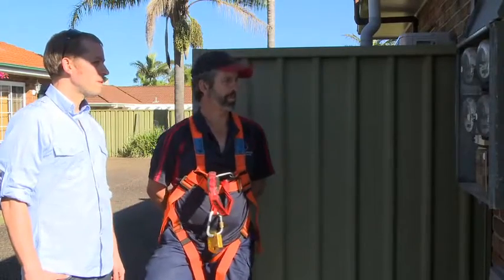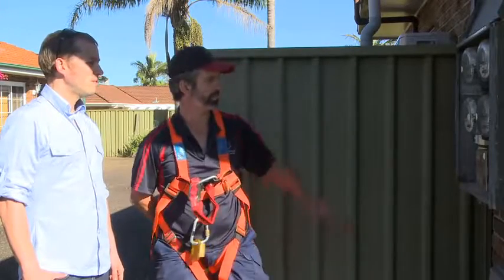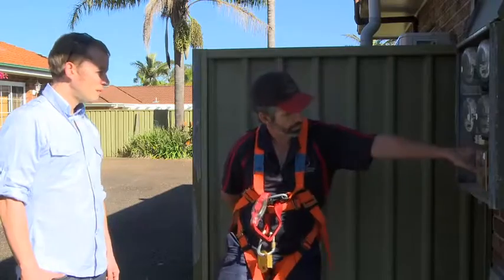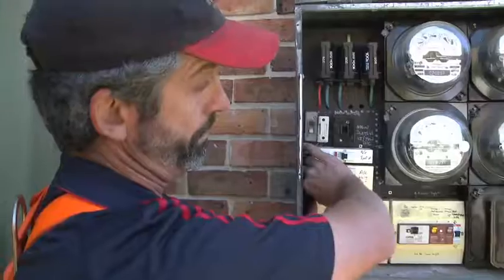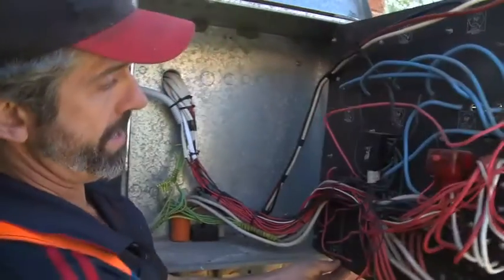The first thing I'm looking at is to see how much space I've got in the board, because I have to put a circuit breaker and cover similar to the one that's already on here. I believe I should be able to fit it just in there. I've got room on the front, but now I've got to have a look at the back to make sure that I've got room there too.